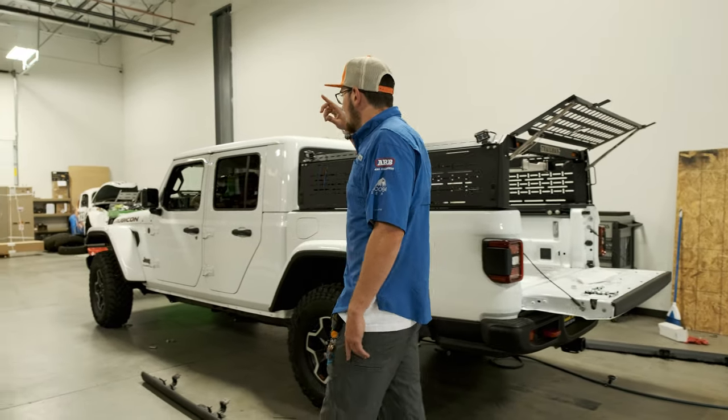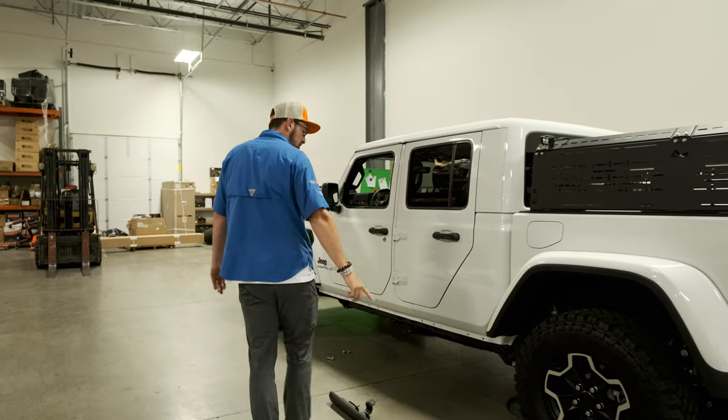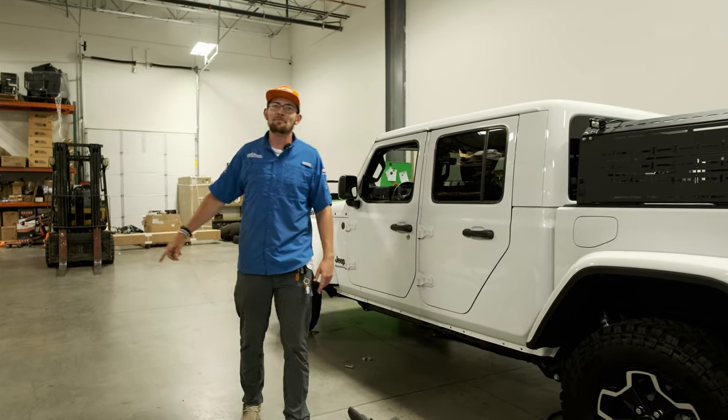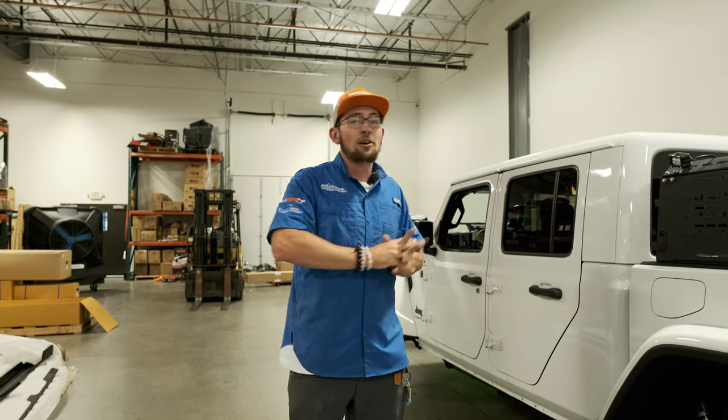We are also going to be installing the ARB sliders. These stock sliders, although they do work as rock sliders, they're only mounted to the body — and these ones are going to mount to the body and the frame. I'm going to leave the vehicle with Dalton and Eric, and they're going to give you a quick little how-to and go over the install on these sliders.